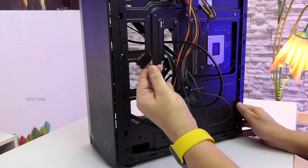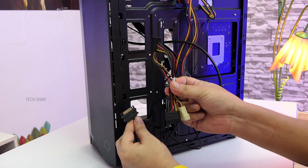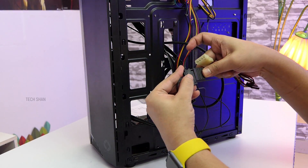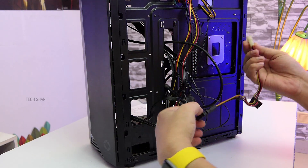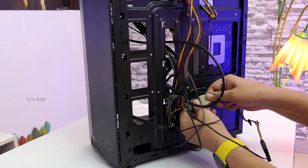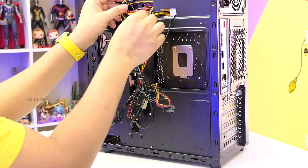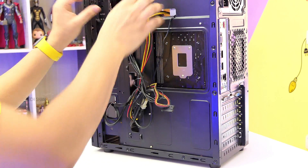The only thing left is the front LED connection. However, since it uses a SATA connector for power and we're left with only a normal power port, I had to get an adapter cable to connect it. Now it's time to do some cable management — use some cable ties to organize it a bit, and finally we are done with the build.